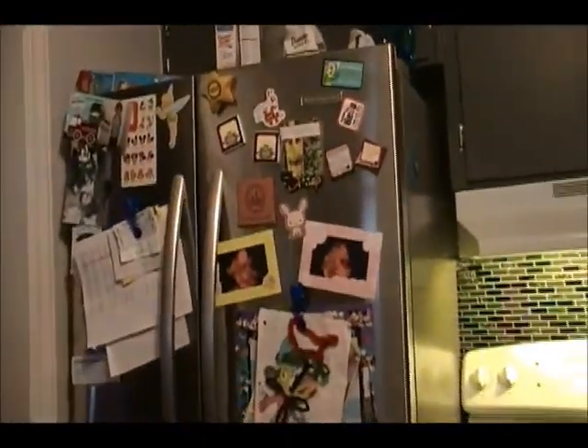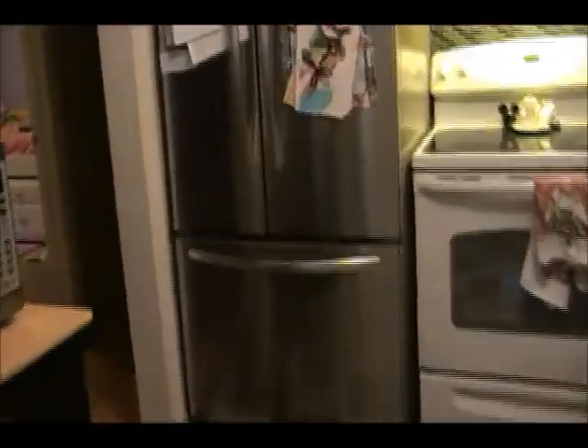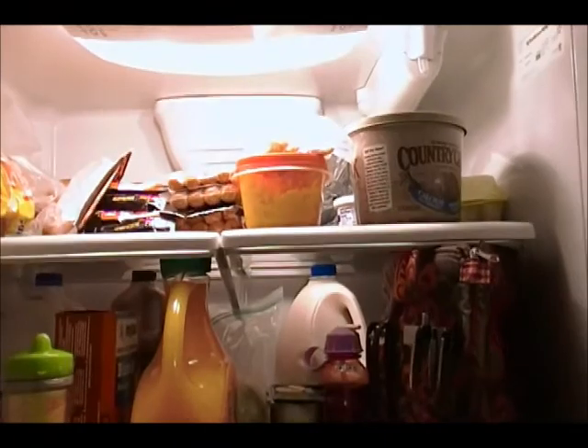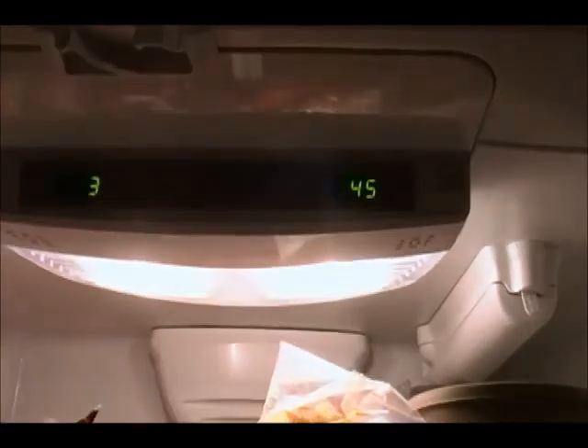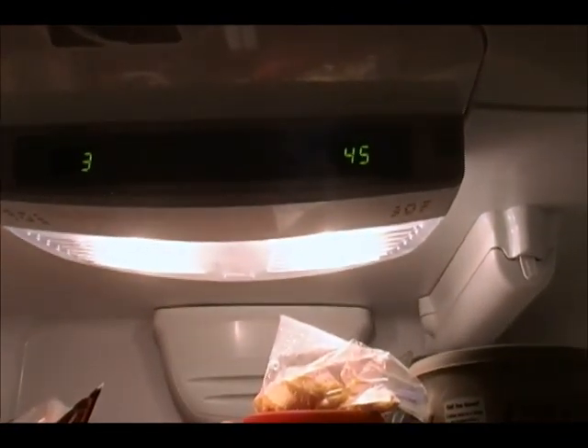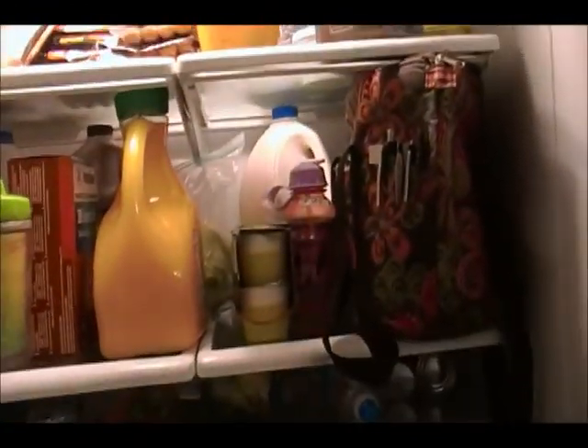We replaced the refrigerator. It used to be an old bisque refrigerator and now we have this one, which is a French door with the freezer on the bottom. The only thing I don't like about this refrigerator is every time we go grocery shopping, if a bag gets against the back, it causes the temperature to go up. It's supposed to be at 0 and 38, but right now it's at 3 and 45, so we've had to remove some stuff in there.